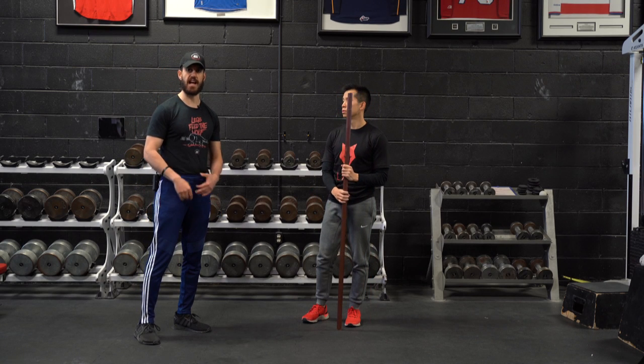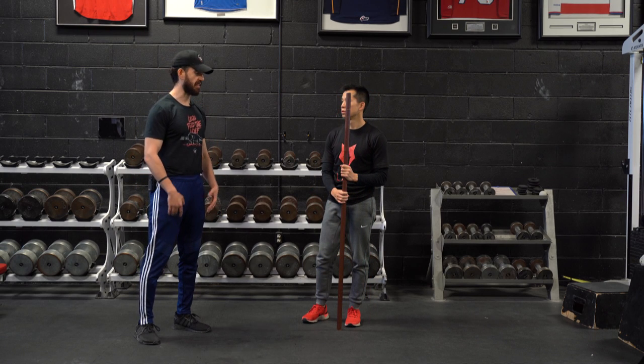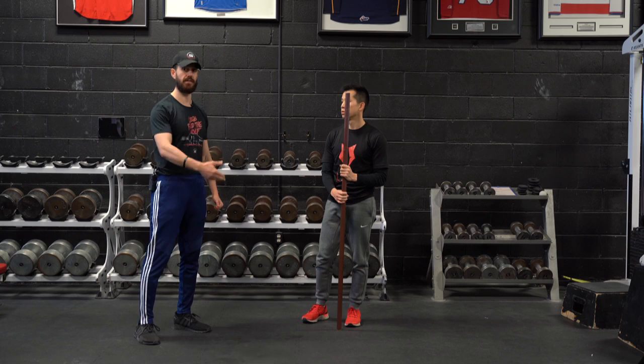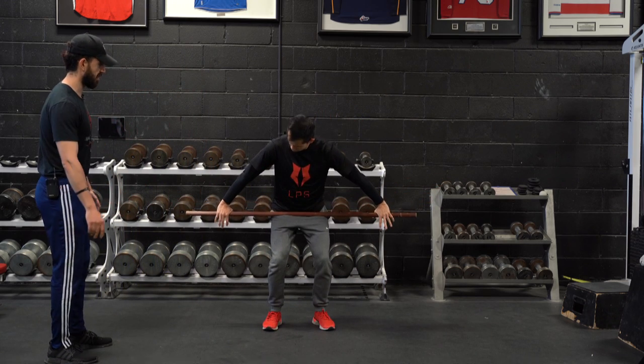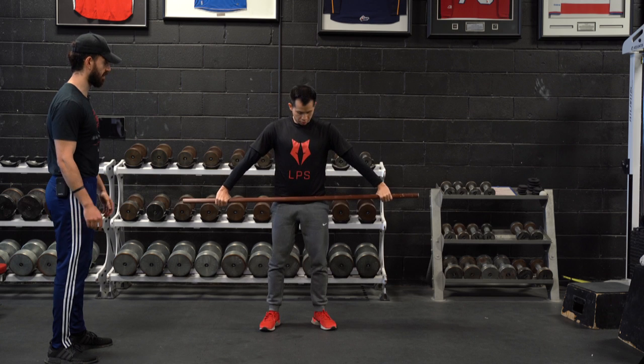Alright, building off our muscle snatch to overhead squat, here we have a snatch grip overhead position for a forward lunge. So Jeremy, the athlete's going to get into position — again very similar cues: arms nice and straight, hip slot to begin with the bar.